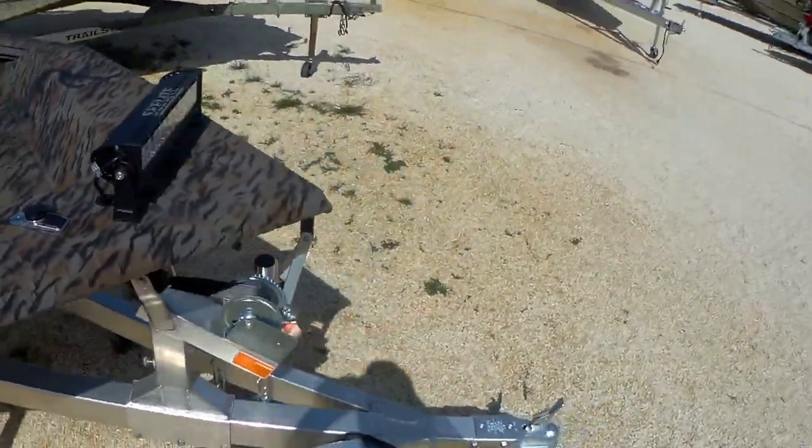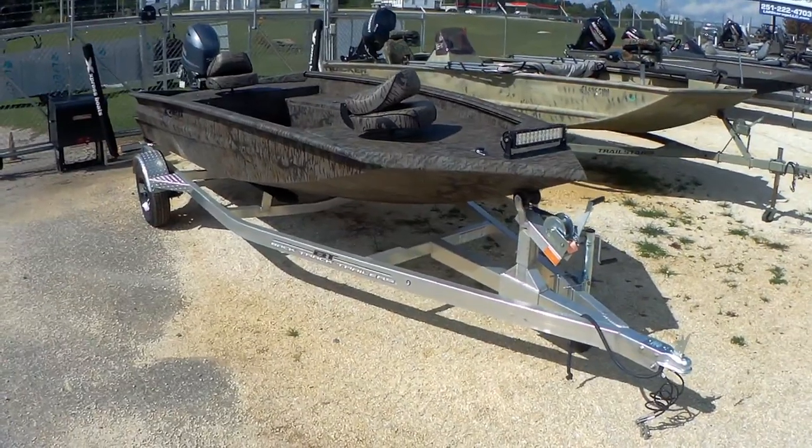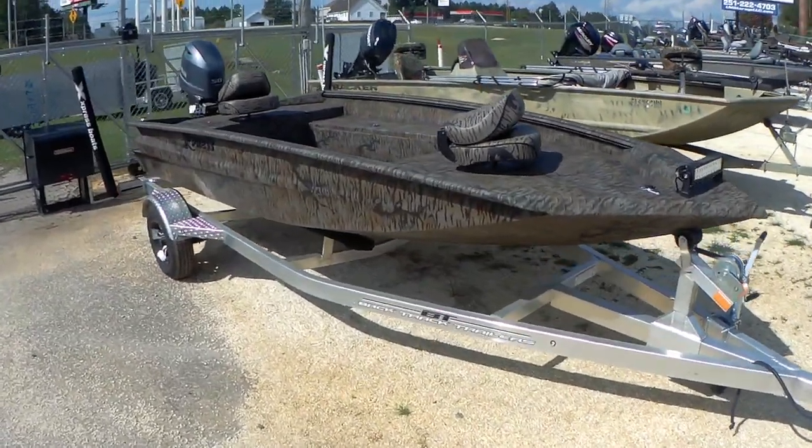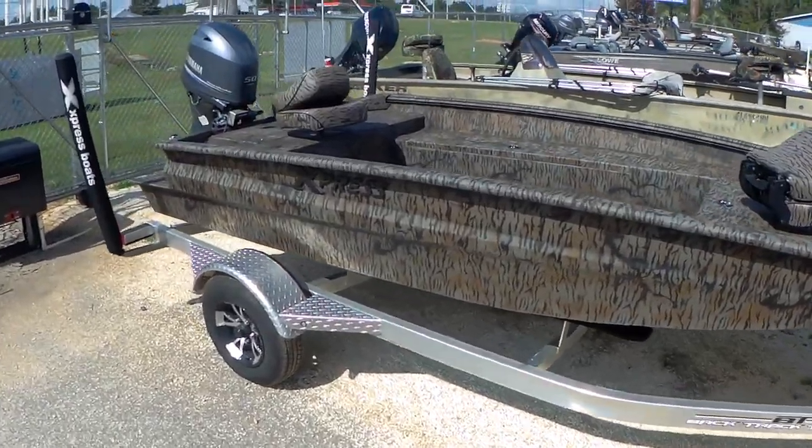This boat's probably best known for its ride and its speed. The Hyperlift Hull is a padded hull design similar to what you'll find in a bass boat. Rides good, it's very fuel efficient, does really well for us.